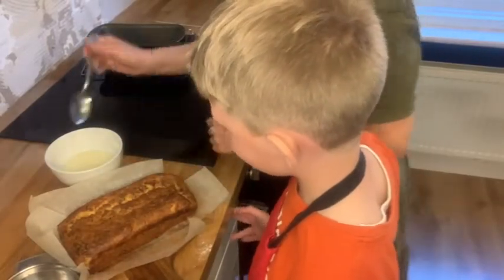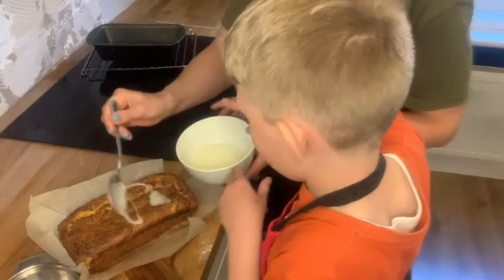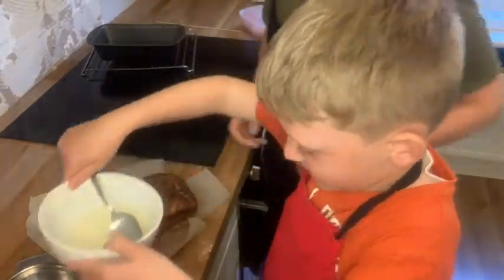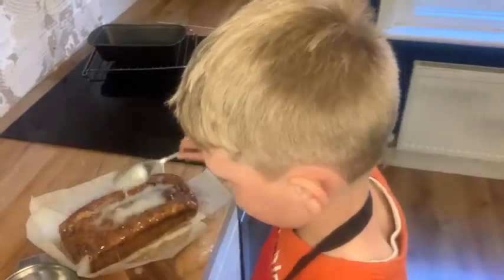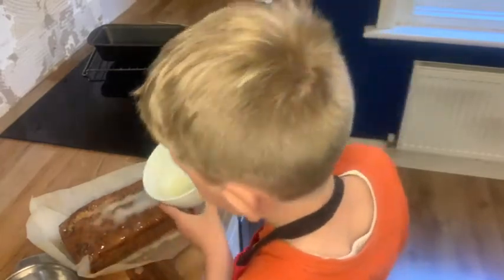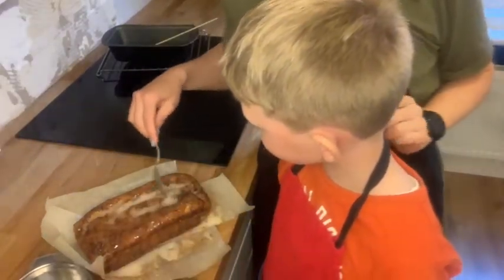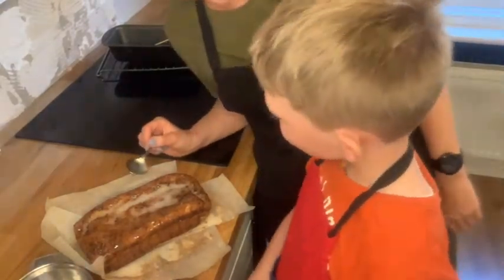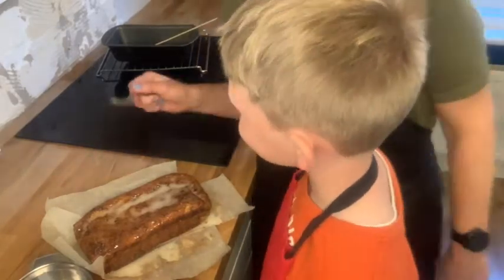I've poked some holes in the top, and Arthur is just going to drizzle this over — just like that, all over. There we have our lemon drizzle — the drizzle will set, and then we can eat it! Enjoy!